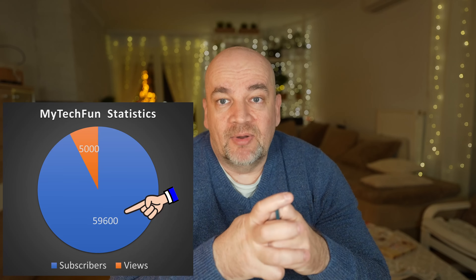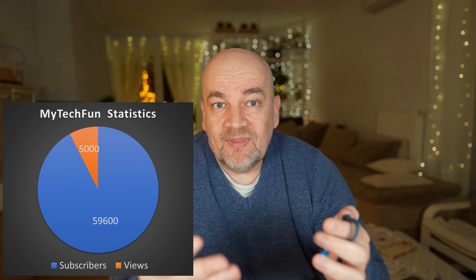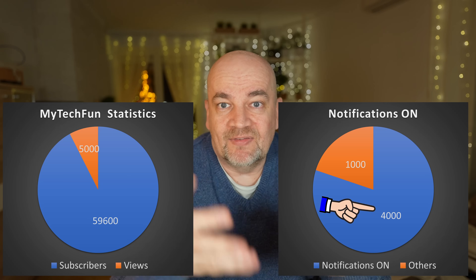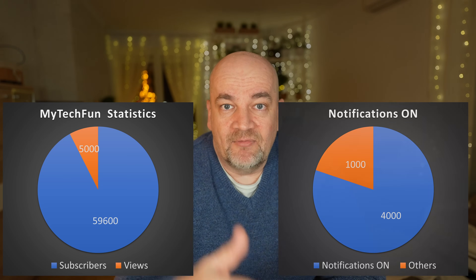And I want to show you some statistics to explain why you should subscribe and enable the notification bell button too. But basically 80% of you watching this video already did this. I have almost 60,000 subscribers but my average views is around 5,000, and basically 4,000 have the notification bell enabled. If you watch a similar size channel they have much bigger numbers of views. I'm not sure what the reason is.